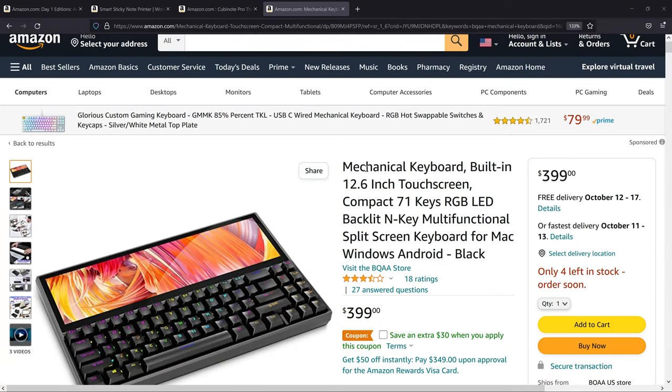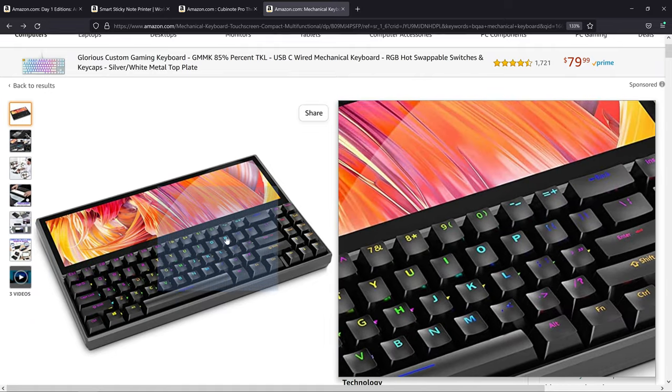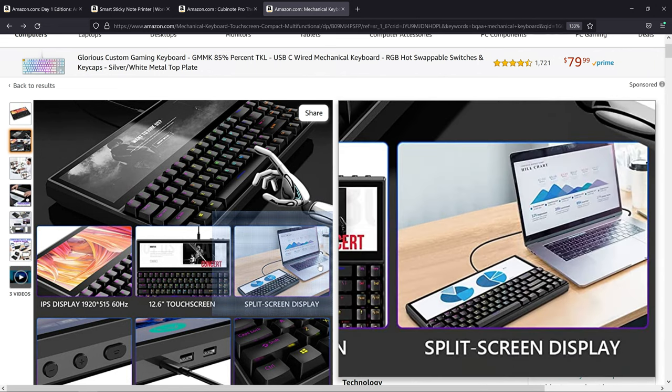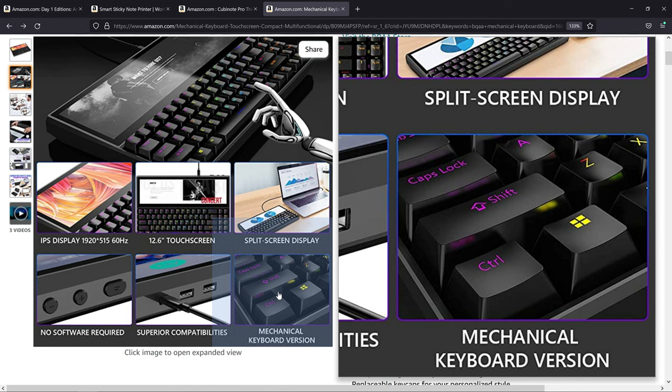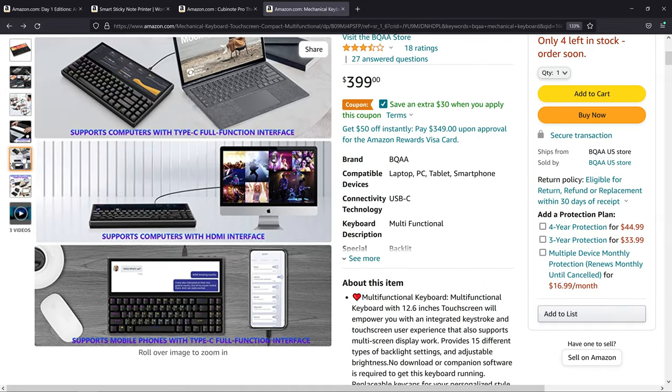I won't bore you too much with the Amazon page, but when I bought it I got it on sale for $320. Now it's $399 with an extra $30 savings if you clip this coupon, which apparently doesn't work. Anyway, the keyboard is RGB backlit — we'll check that out in a second. It has a 12.6-inch touchscreen, and you could use it as a split-screen display. This says mechanical keyboard version, which apparently implies they have a non-mechanical version, but I haven't seen it.